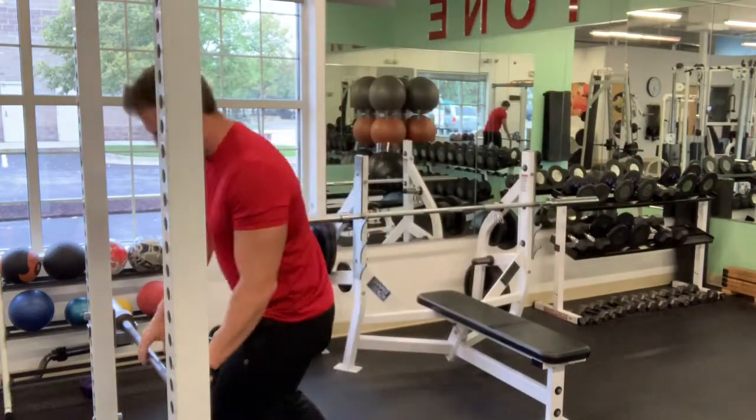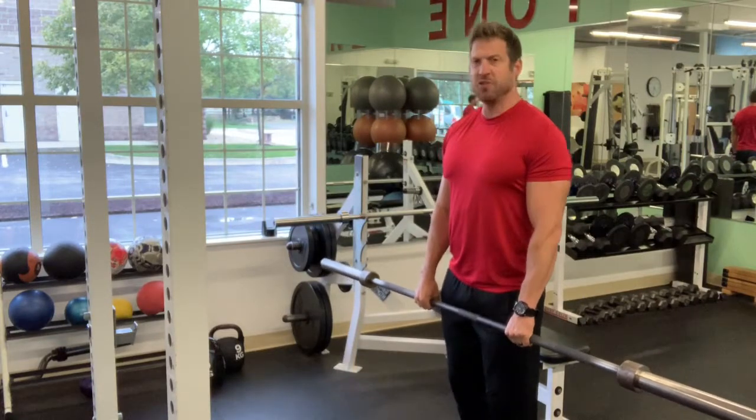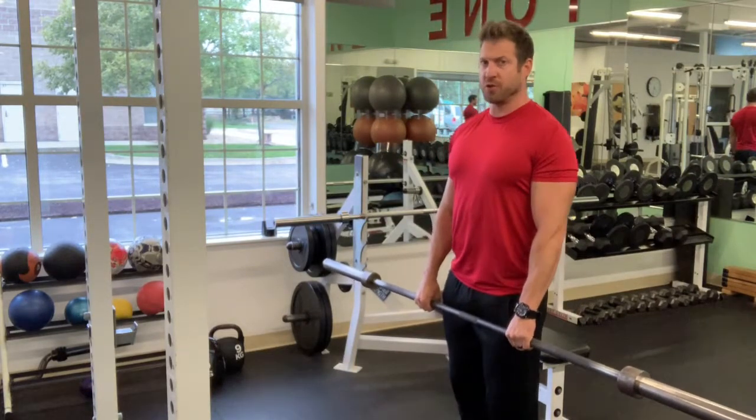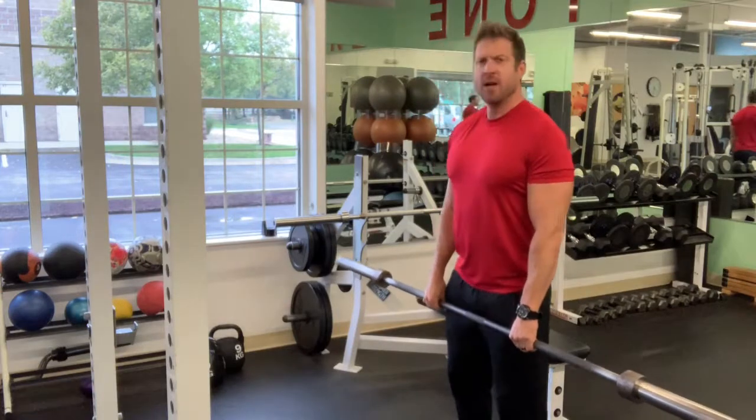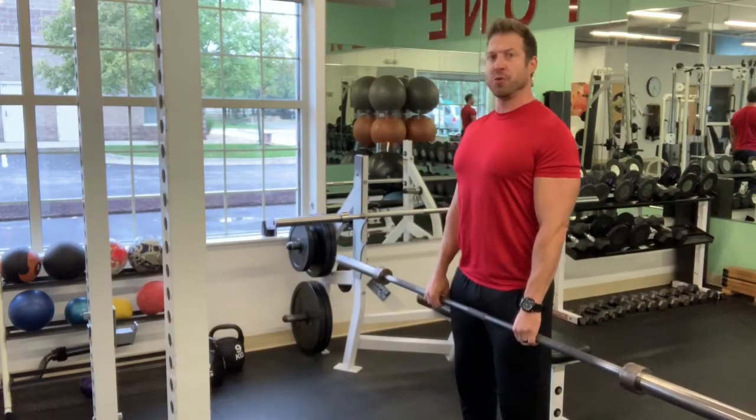To start, you want to begin with a bar in your hands at waist height. Your hands are going to be just about shoulder width or a little bit wider than shoulder width. Your feet are going to be about shoulder width as well. Chest is lifted, your stomach is pulled in, and your shoulders are pulled back.